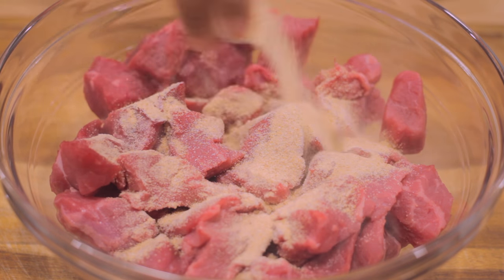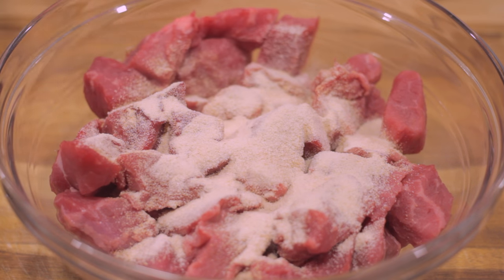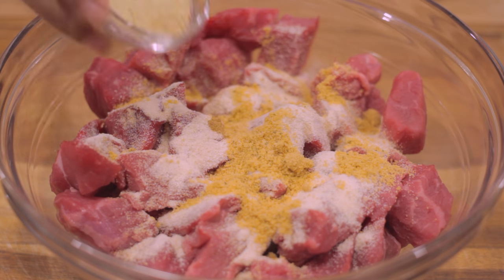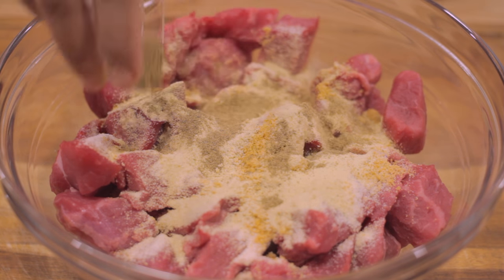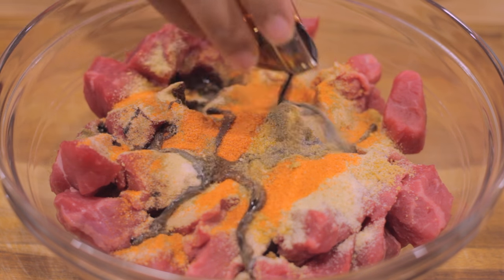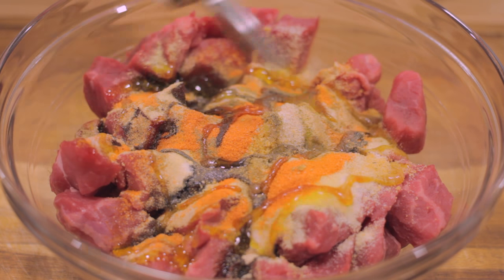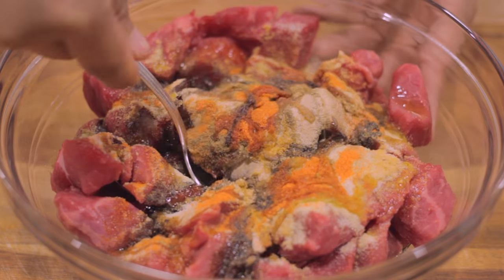We're going to start off by creating an awesome marinade for our beef stew by adding some garlic powder, some onion powder, some cumin, some chicken bouillon cube, some adobo, followed by some ground oregano — which is one of my favorite ingredients — some sazon, and if you don't have sazon you can use some paprika, some light sodium soy sauce, and last but not least some olive oil. I add olive oil anytime I'm making an awesome marinade because it just makes all those flavors come together.